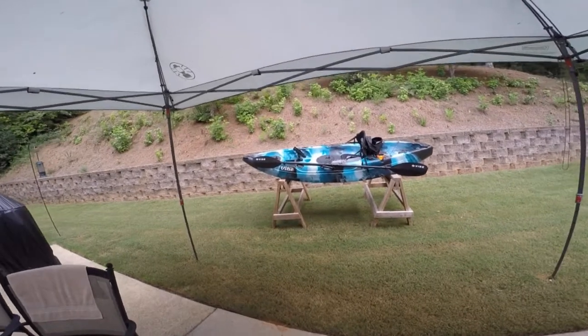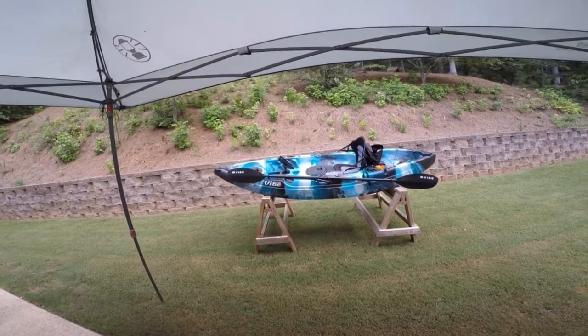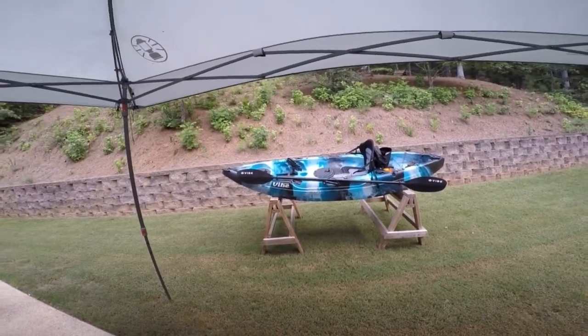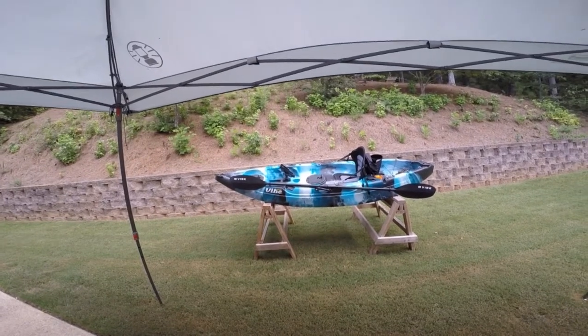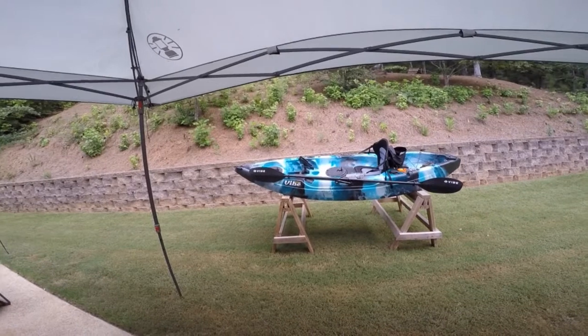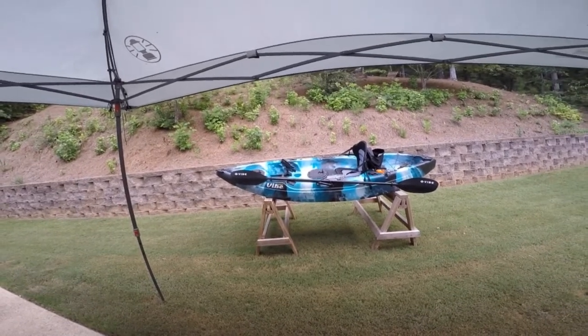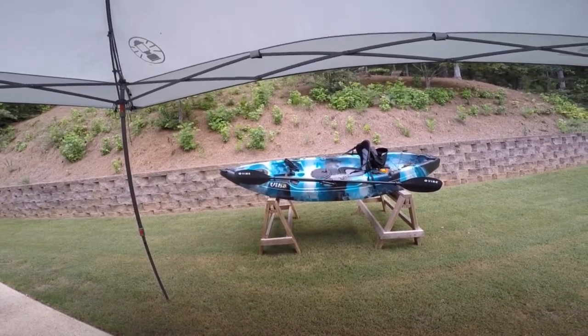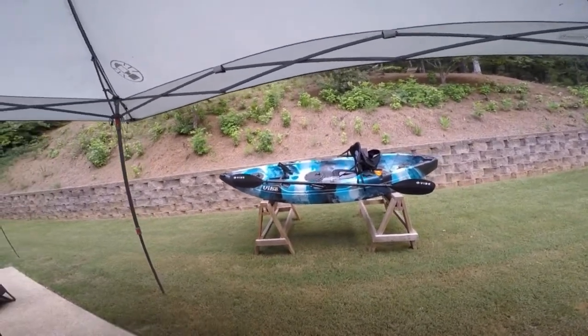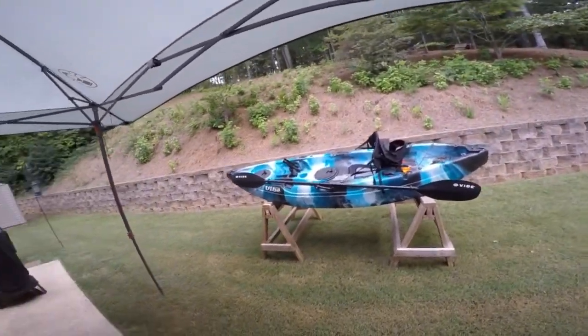Hey guys, this is my review of the Vibe Skipjack 90 Kayak. I just got this last week. It's my second kayak and I absolutely love it. I do a lot of river fishing in the Chattahoochee River up in Georgia and I just thought this kayak was an awesome deal. It comes with a lot of stuff that you normally have to buy separately, and it actually performs really well on the river.